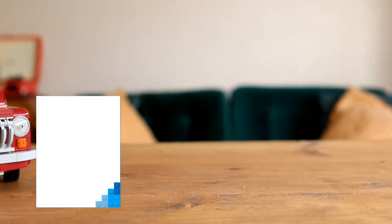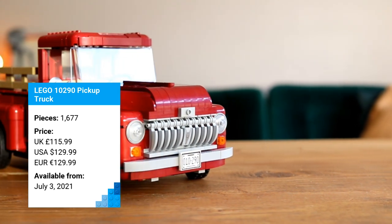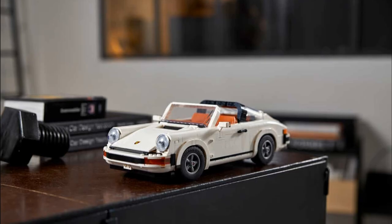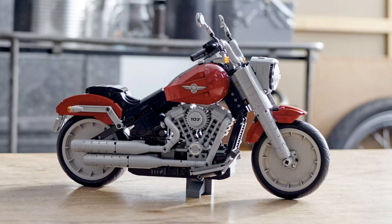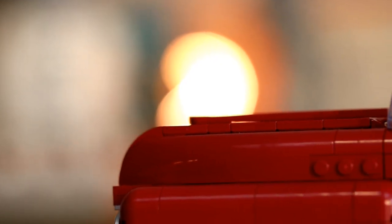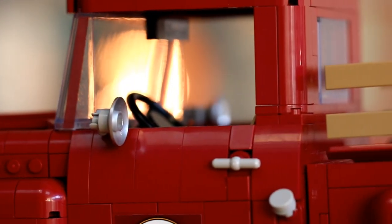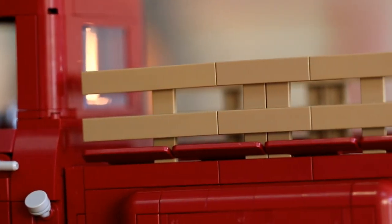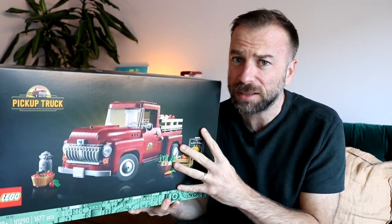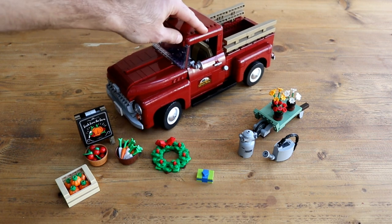With the LEGO for Adults latest set, 10290 Pickup Truck. 10290 Pickup Truck is a rarity amongst the large-scale vehicle sub-theme. More often than not, the designers are working towards replicating a specific make or model - be it a Porsche 911, a Harley Davidson Fat Boy, an Aston Martin DB5, or another equally iconic motor vehicle. This particular pickup truck is not based on any one specific model, but rather an interpretation of what a pickup truck from the 1950s would have looked like. So with no actual blueprint to work from, can we still expect the same high level of detail, authenticity, and inventive building techniques we've come to expect from sets like these?